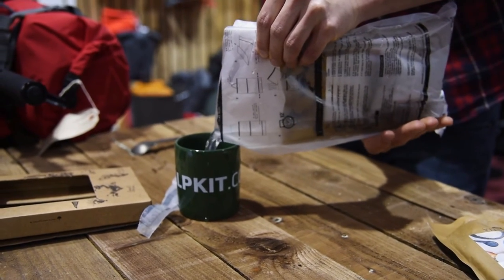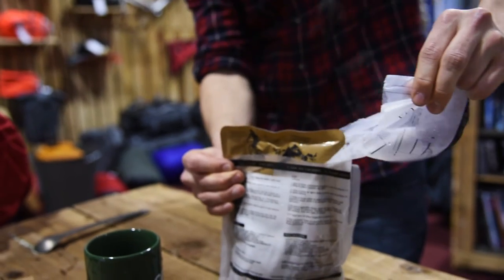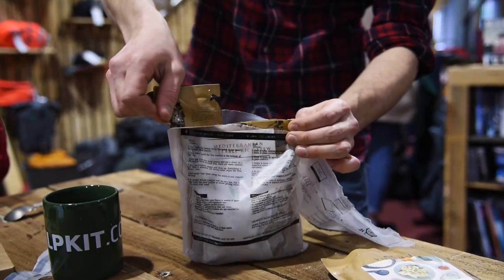After the 12 minutes are up you can drain the water out, tear the bag at this line and then you can open your meal pouch. Just be careful not to burn yourself on the hot water or the food.